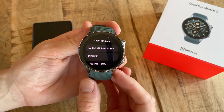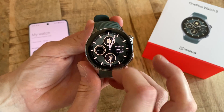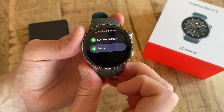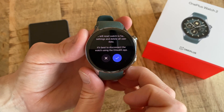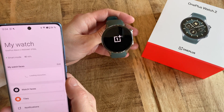If you instead want to reset the watch from itself, the process can also be done this way. Start by swiping down to access the quick menu on the watch and then select the Settings icon. Scroll down to the bottom and select Other, followed by Disconnect and Reset. Then confirm the choice to start the reset process. If we here take a look at our phone in the OHealth app, we can then see the watch disappearing from the app.